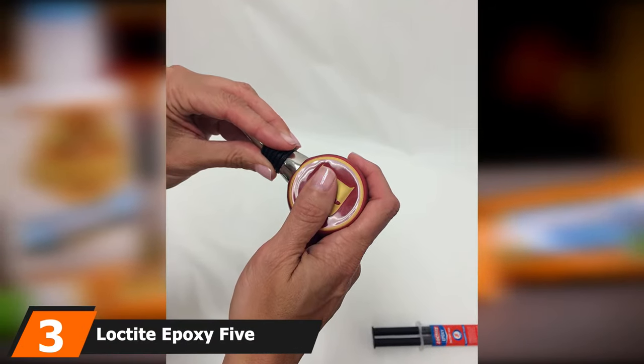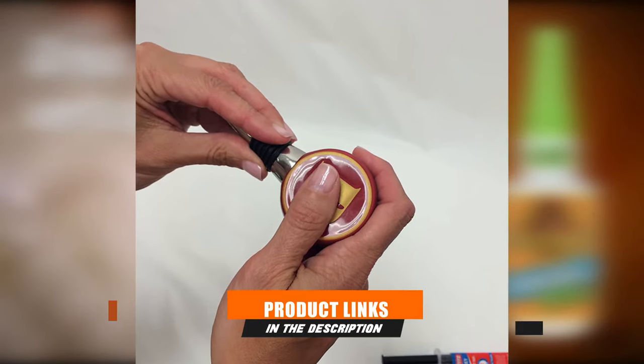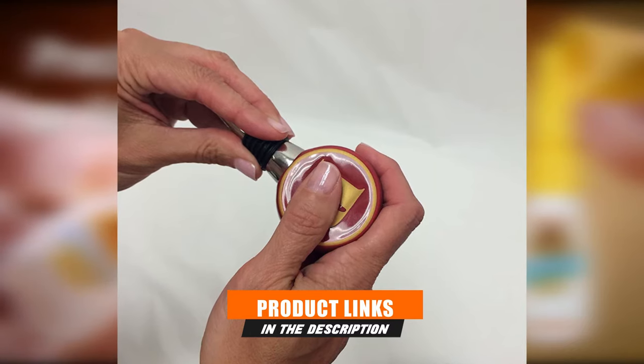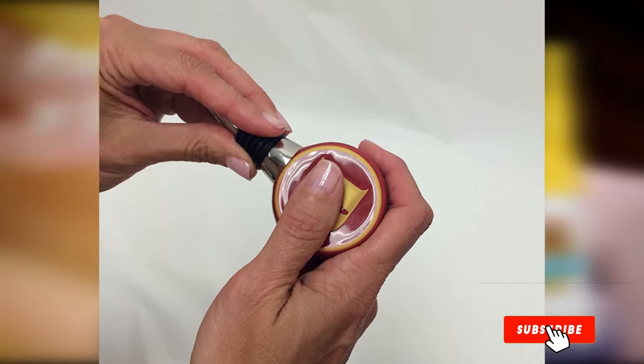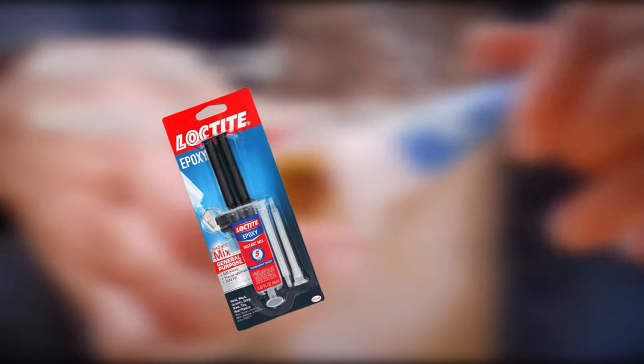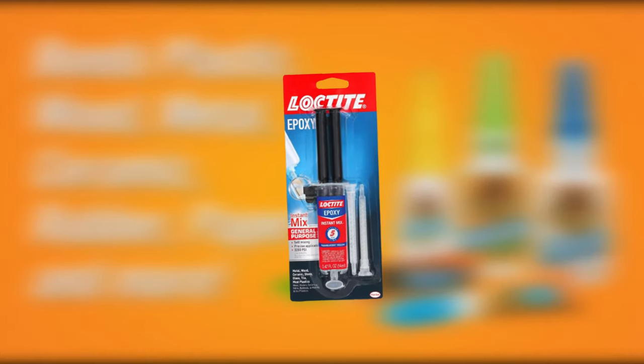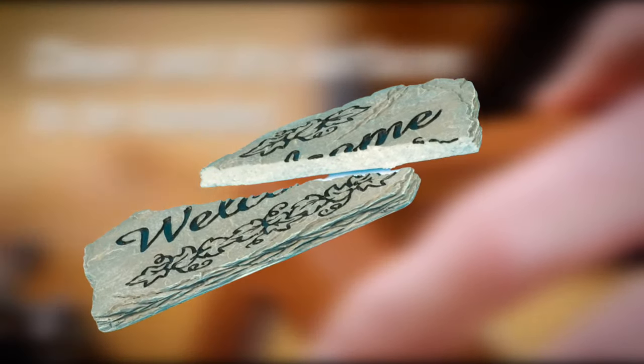The number three position is held by Loctite Epoxy 5-Minute Instant Mix. It works on metal, glass, ceramic, wood, many rigid plastics, china, tile, fiberglass, concrete, and stone. This value adhesive performs as well as higher-priced products for gap bonding, surface repairs, and laminating. It's easy to use thanks to a self-mixing syringe and a single connected plunger to combine resin and hardener before application. Once mixed, the resin and hardener set within five minutes, so apply it immediately.